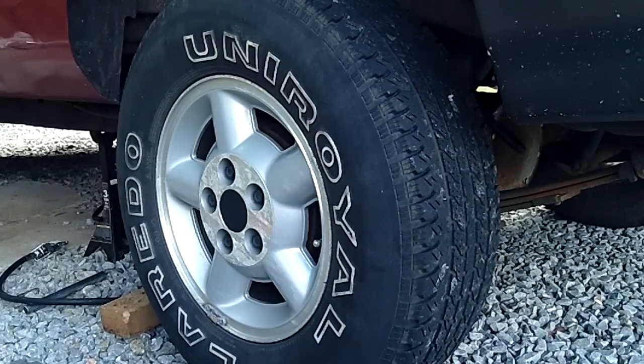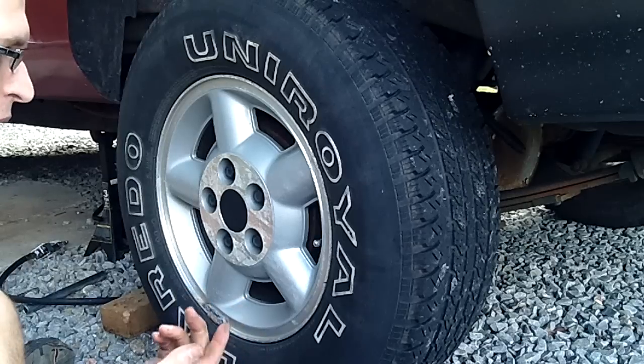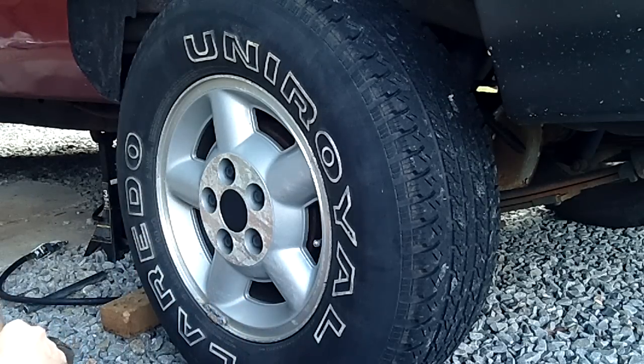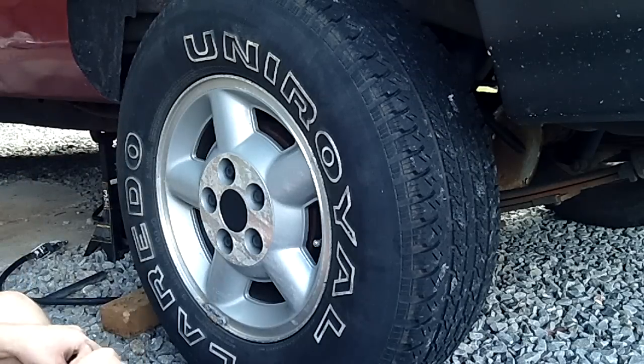Hey, what's up YouTube? I'm going to do a quick video here today, a little quick tip for you. I'm going to show you — I don't even need to take my wheel off because I'm not having a problem, but I'm going to do it anyway because I want to show you guys a cool little trick that a mechanic taught me.